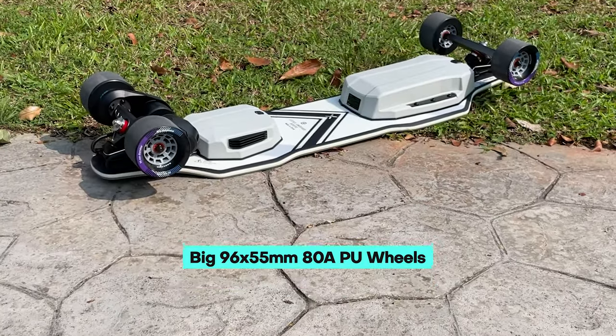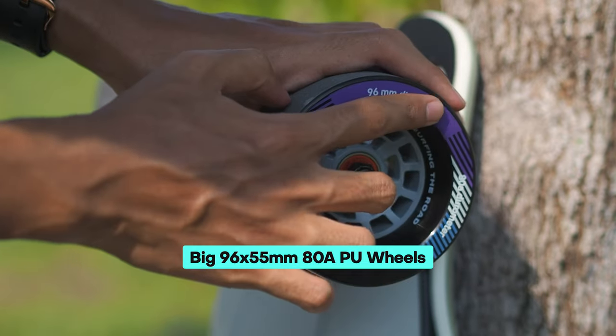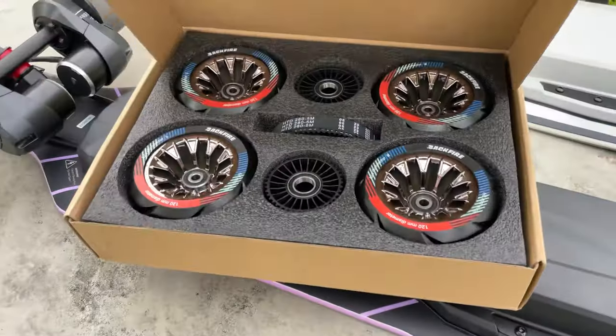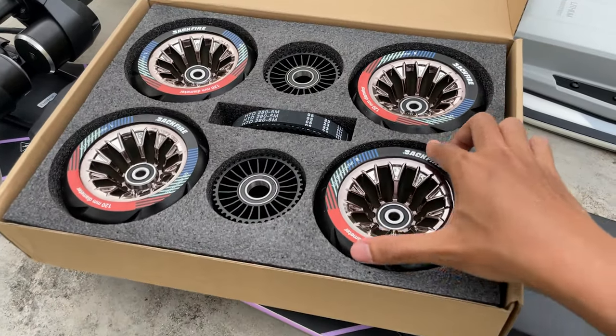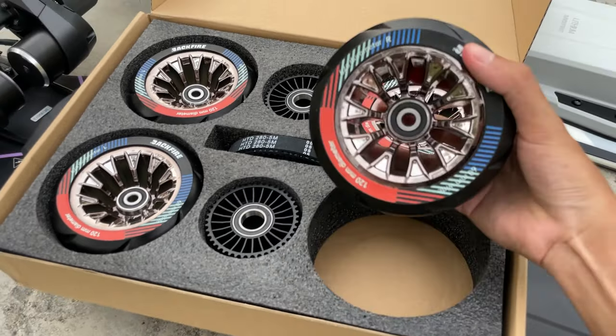These powerful motors drive four sets of 96-millimeter 80A wheels. Notably, Backfire has thoughtfully included a Kegel pulley in the package, allowing you to easily swap into Backfire's 120-millimeter wheels or experiment with other wheel options.